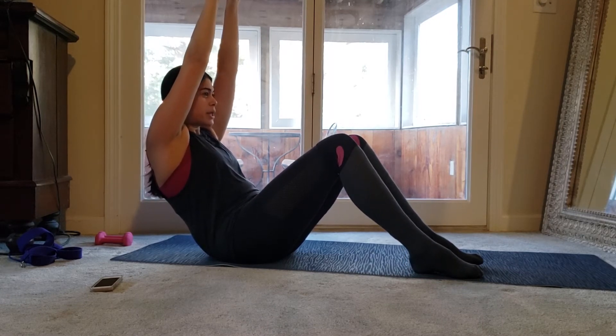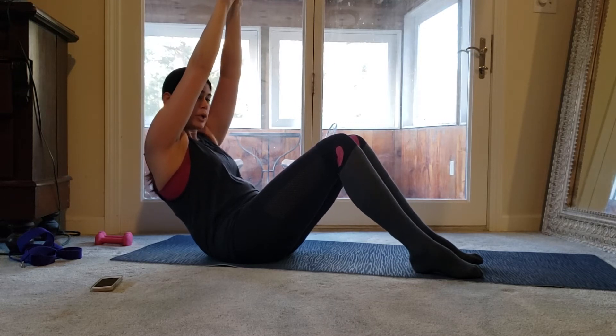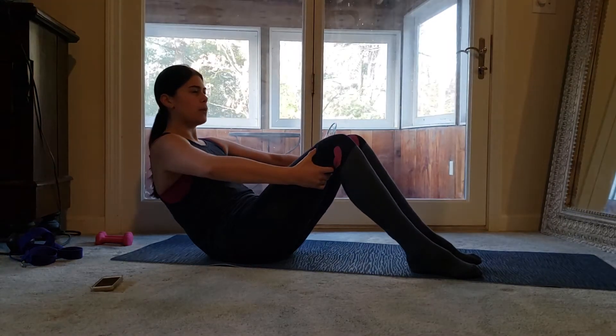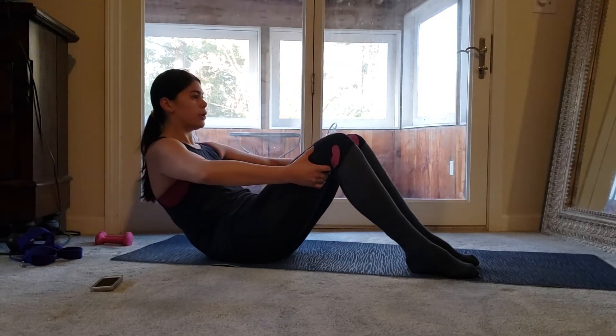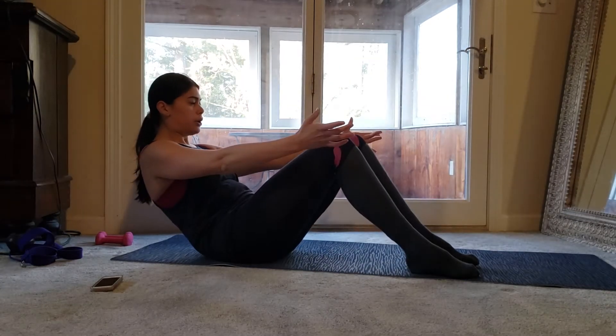Shoulders are relaxed, belly in, plant those feet into the ground. Last 10 — 9, 8, 7 — you're going to hold on, not sit up — 4, 3, 2, 1, just hold back on. Try not to sit up, elbows stay wide, belly in, hips tucked, chin above those knees. Curl, uncurl, curl, uncurl — hands off here, curl, uncurl, curl, uncurl.